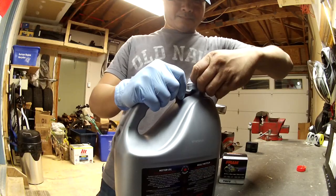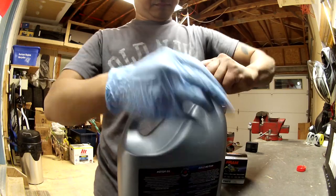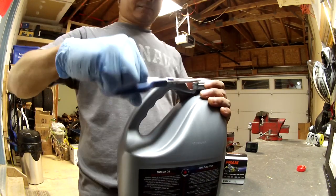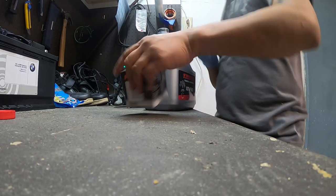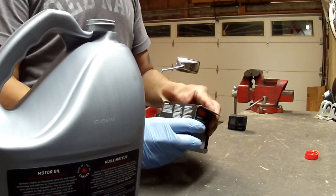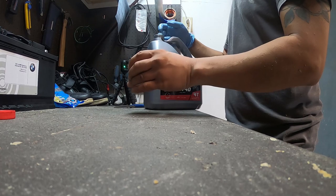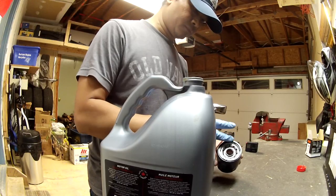Next I opened the oil jug and applied a little bit of oil on the oil filter's rubber gasket. This helps prevent the rubber from getting stuck to the mating surface when it's removed in the future, and will also improve the seal when reinstalling the filter. Some people also like to fill the new oil filter with oil, but I normally don't do that.